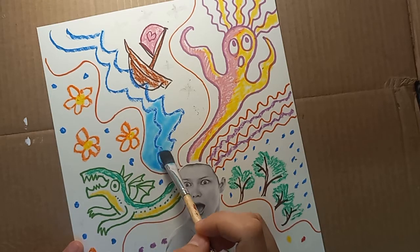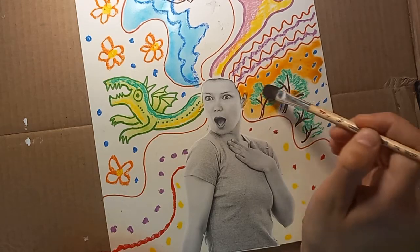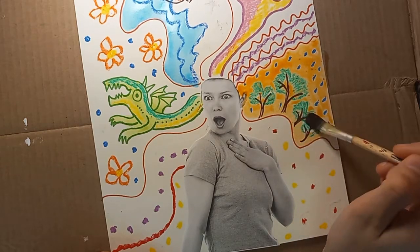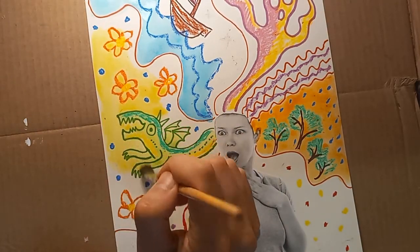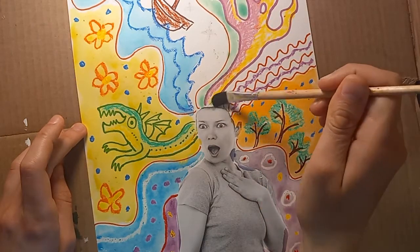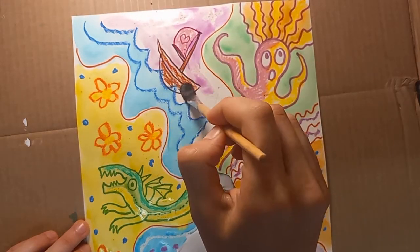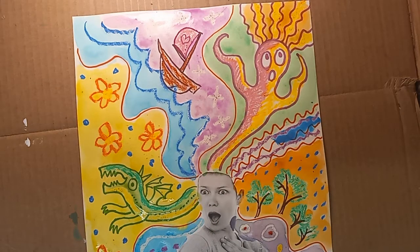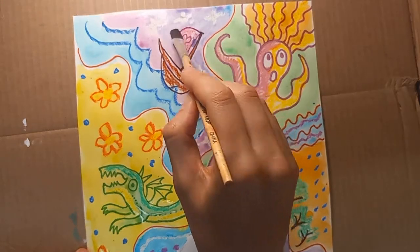Next we can paint over our crazy drawing with watercolors. The pastel and the permanent marker will show through the paint, so you can paint right over it. You can paint in as many colors as you like until the whole paper is colorful and filled in. You can let the colors bleed together a little bit, but try to keep them mostly separate so they stay bright and distinctive. If too many colors get mixed together, it's just going to turn muddy brown or gray, which isn't as much fun.